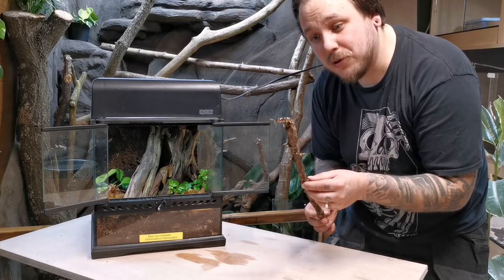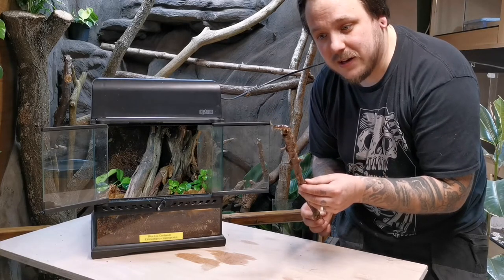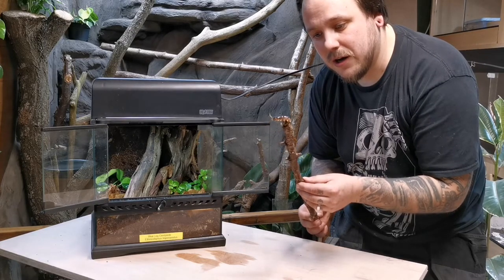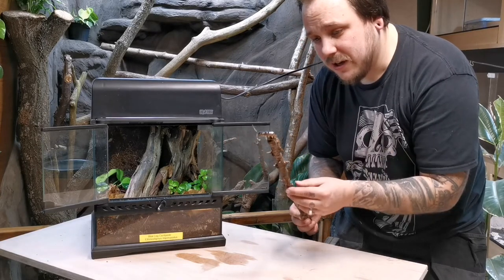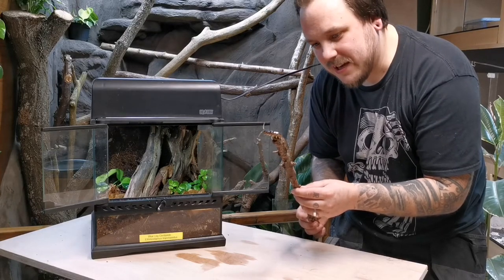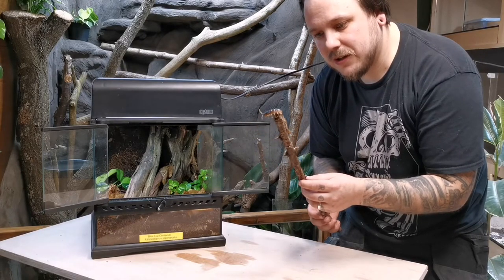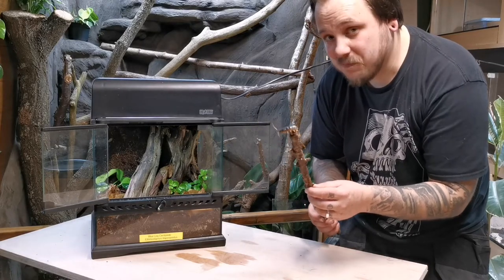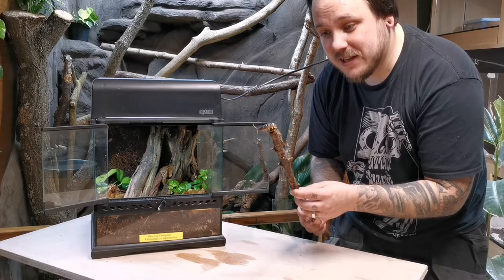I've added a water dish — it's quite important for these guys. Although they'll drink water from being sprayed and get water from their prey as well, it's also important to offer them water if they need to get to it. I keep her in my reptile shed where it gets to the mid-twenties, so I don't need to add any extra heat. She should be more active during the night — you won't tend to see them too much during the day. That is the nature of centipedes; they stay fairly hidden but come out every now and again.